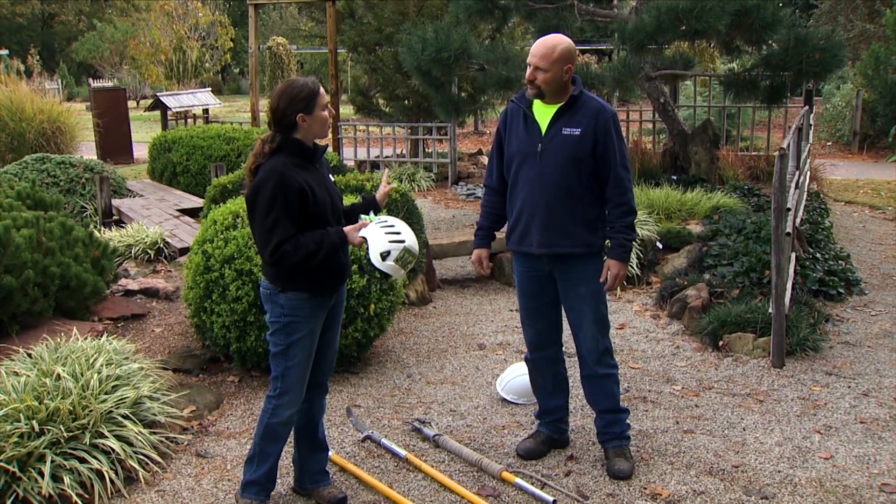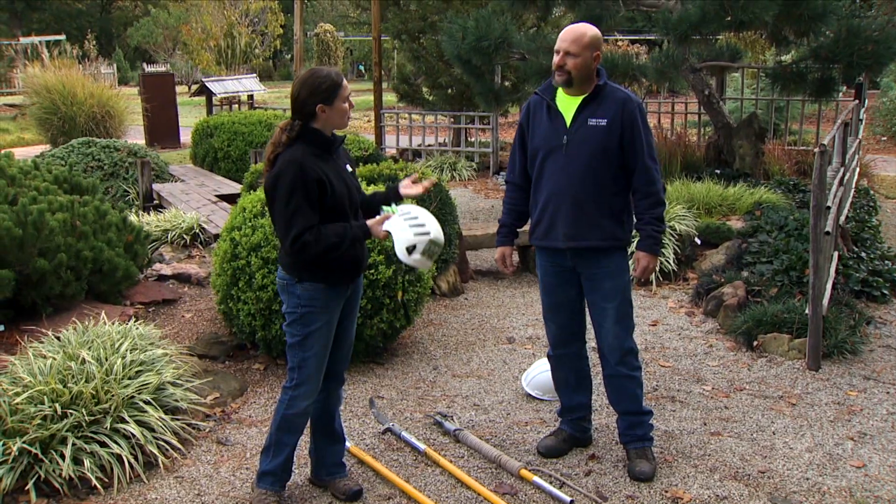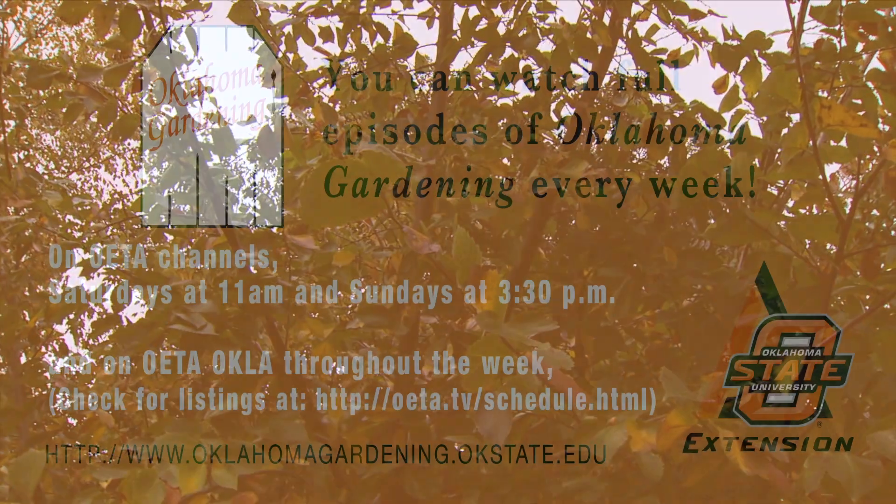So before we ever start tackling a tree, we want to assess it and make sure it's safe for us to take down. And then of course, make sure we have all the proper equipment. Thank you.